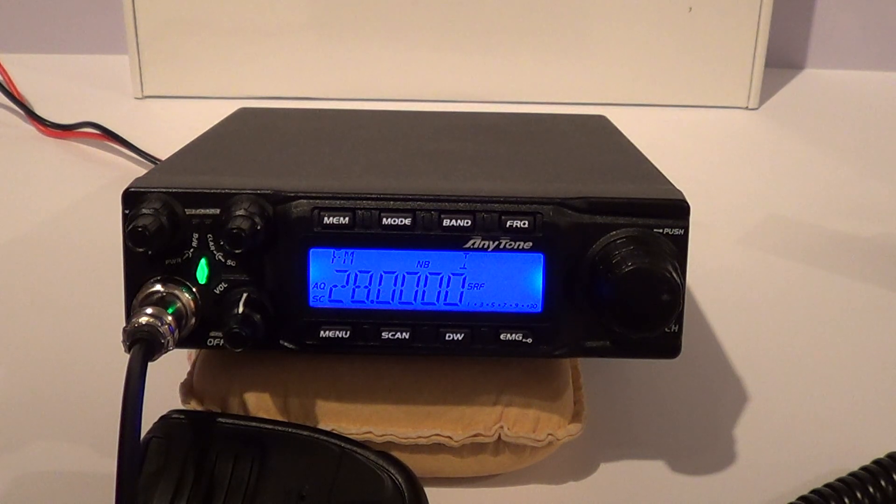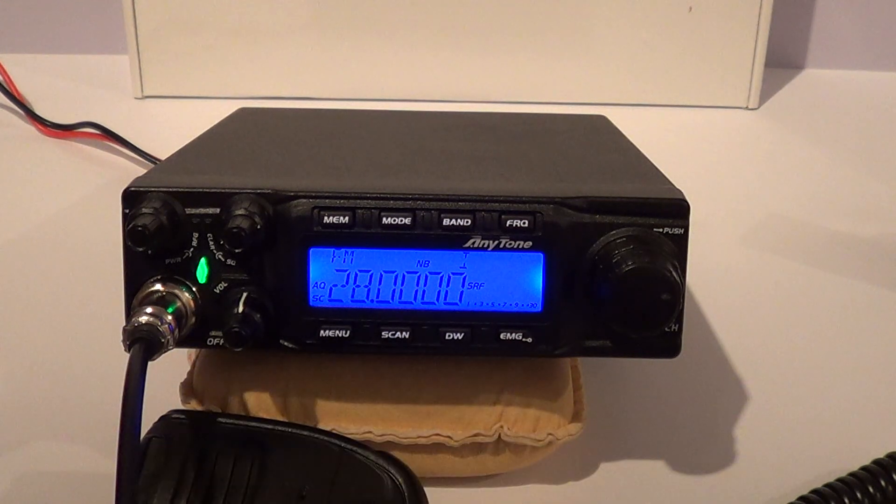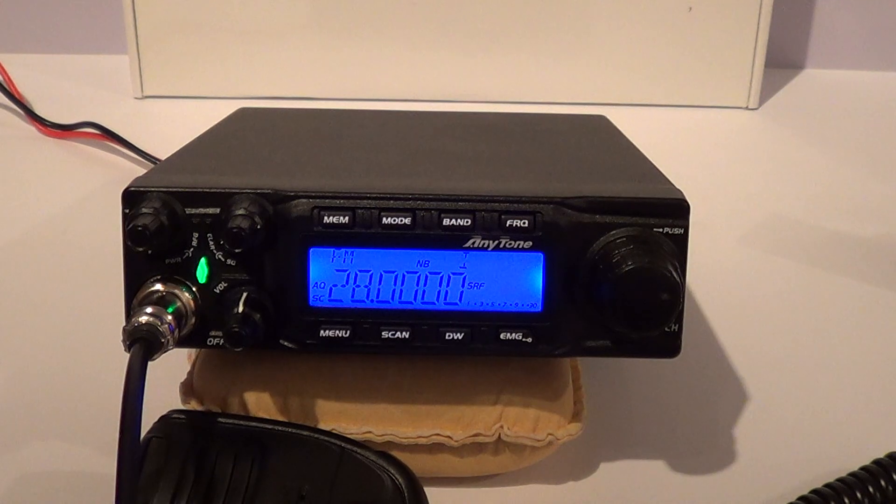Going through a few of the menu functions: it's got a high cut filter, noise blanker, echo control — obviously that's for CB radio operators — 10 kHz steps, Roger beep, background colours with seven options, key beeps on/off, SWR indicator, timeout timer, voltage, mic gain one to thirty-six. There are lots of options, and at the very end there's a reset function to restore all defaults.